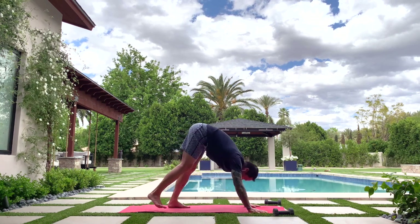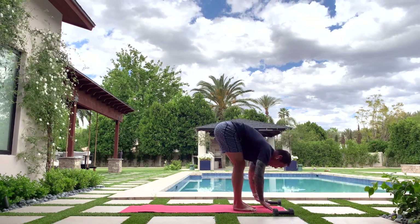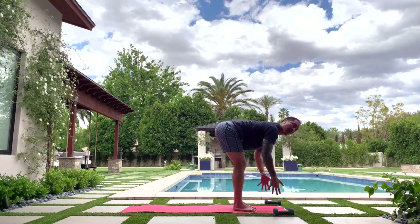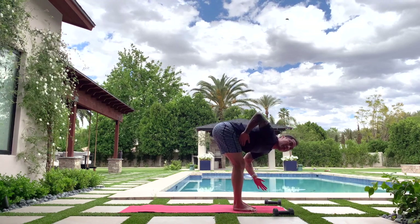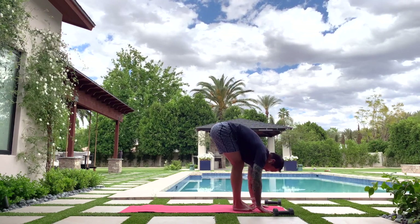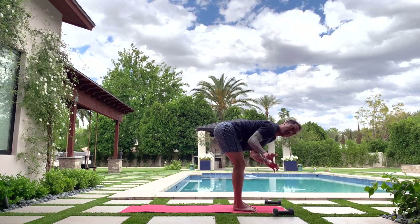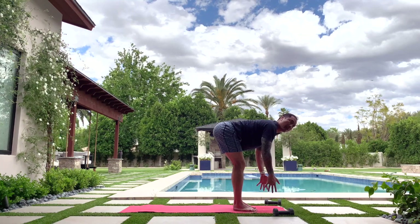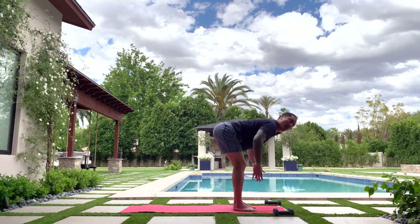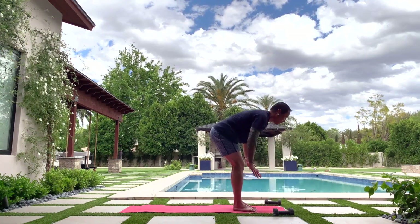Look forward and start to walk your feet up to the front of the mat. Give yourself a half lift — bend the knees and flatten the back — then exhale fold, tummy tight. Let's try a couple more times: inhale half lift, lean forward as much as you can, try to feel like your back is flat. Exhale fold, squeeze your abs hard. One more — inhale half lift, lean forward, exhale fold and hold it. Now inhale, try to get your spine parallel to the mat with a little bend in the knees to warm up the lower back.